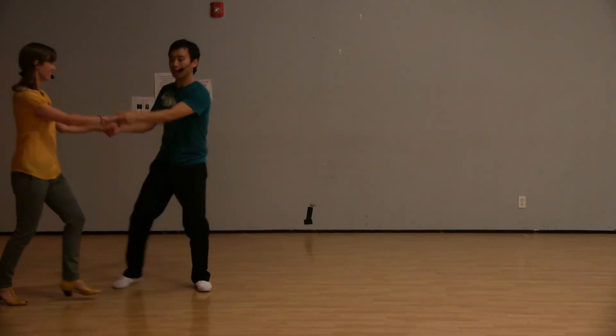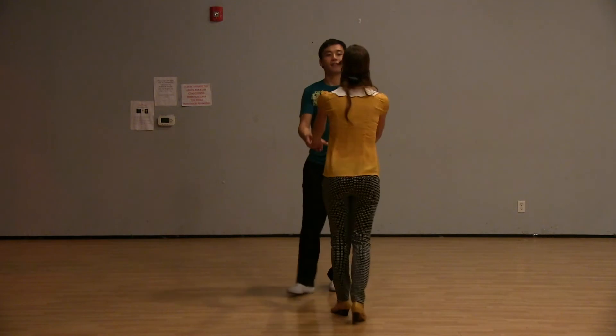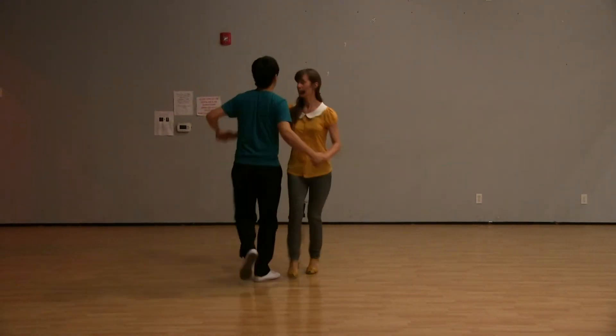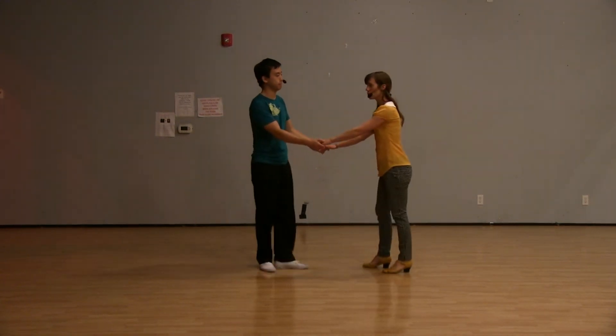We're going to go that way. Five, six, seven, eight, one, two, three, four, five, six — rock, step, hop. Let's do it this way so you can kind of see what's happening. Five, six, seven, eight, one, two, three, four, five, six, rock, step, hop.